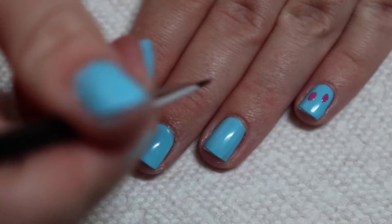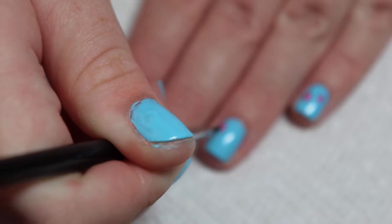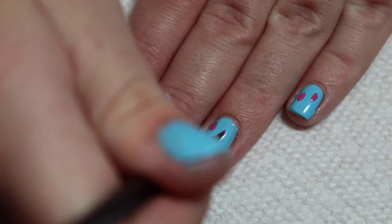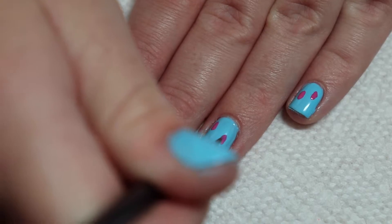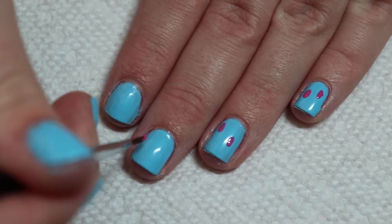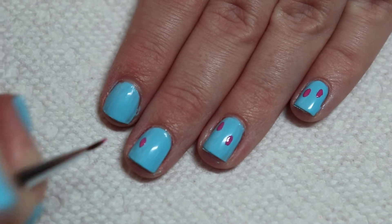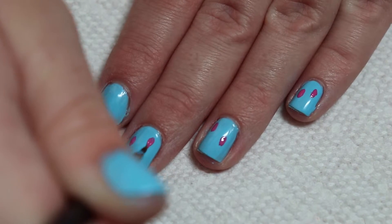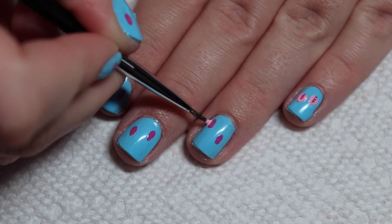As my palette, I'm going to be using a plastic lid and putting a drop of each polish I use for this design on that lid. To start the tulip design, I'm creating a pink teardrop shape. This is the darker pink.